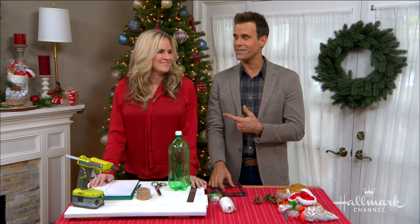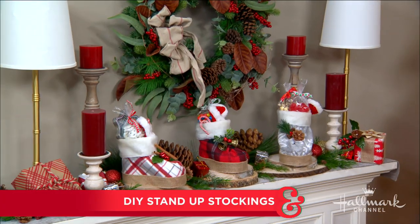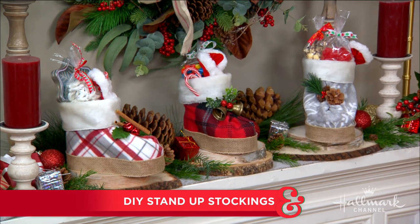We are only a few days away from Christmas, and if you're looking for a last-minute gift, Paige has got you covered with her DIY stand-up stockings. Look at those — they look like stand-up stockings.